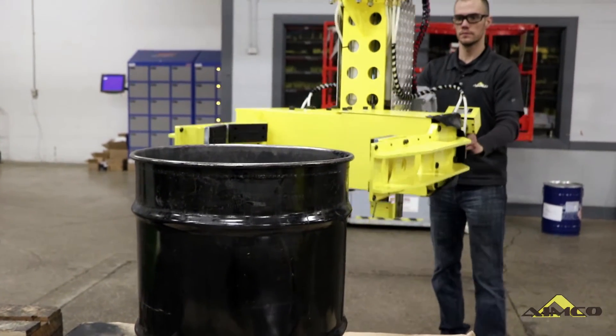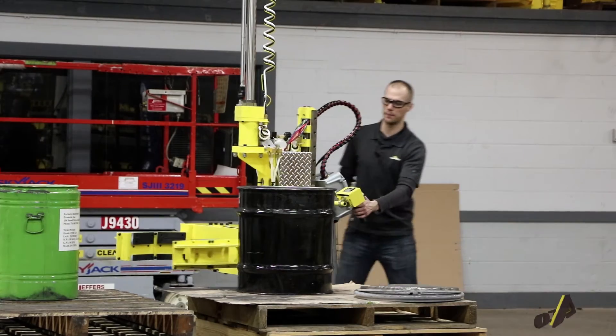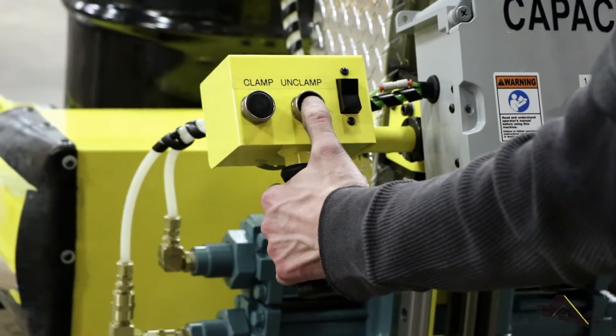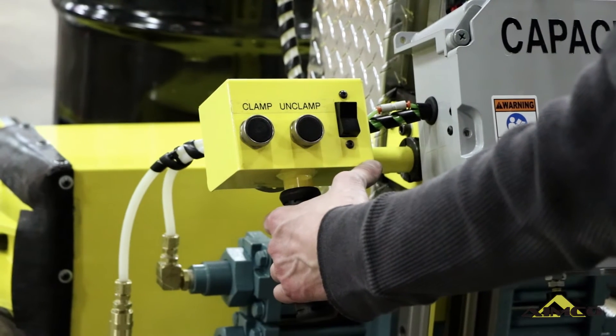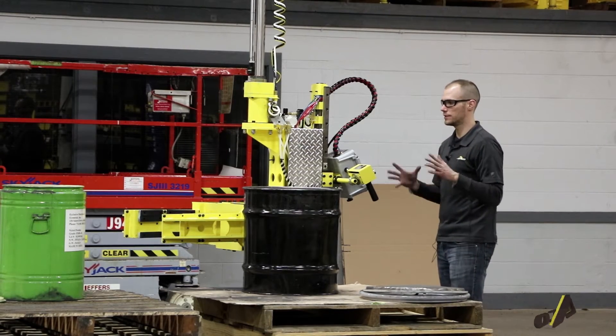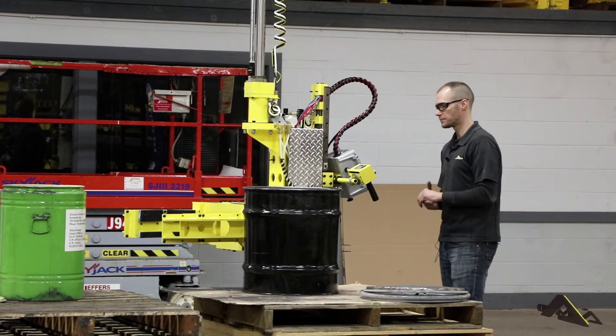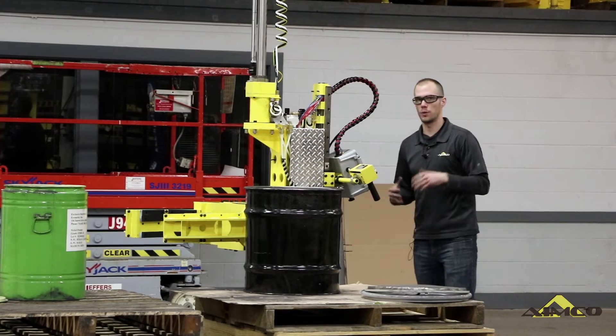Our unclamp circuit is a jog circuit — it's a push and hold to unclamp. Because we've run the gamut on can sizes, we do a push and hold so that an operator can get set up on one can size and not unclamp the gripper the full 12 inch stroke.